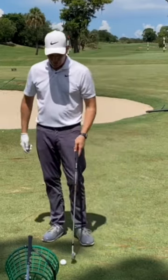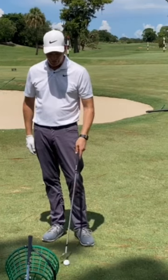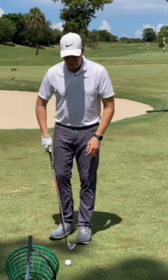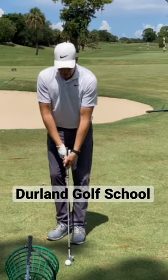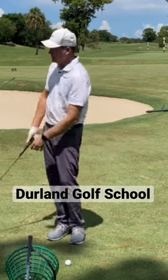Let's see if we can execute here. I'm chipping, so I'm going to use my less lofted club — I have my nine iron. I'm going to play the ball back in my stance, create this nice putting stroke, but my lower body is going to do nothing on the way back, and then just ever so gently follow through.